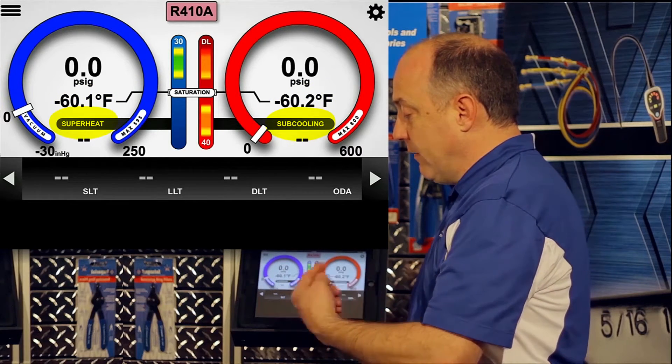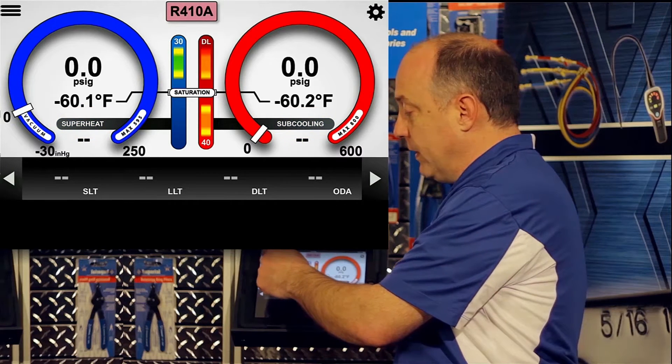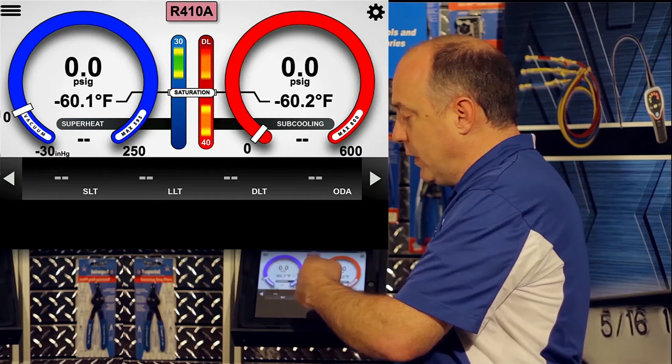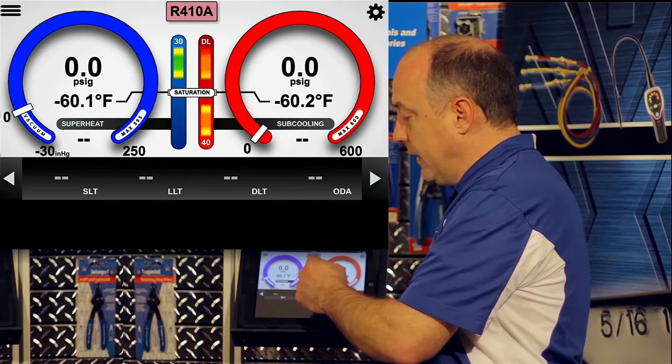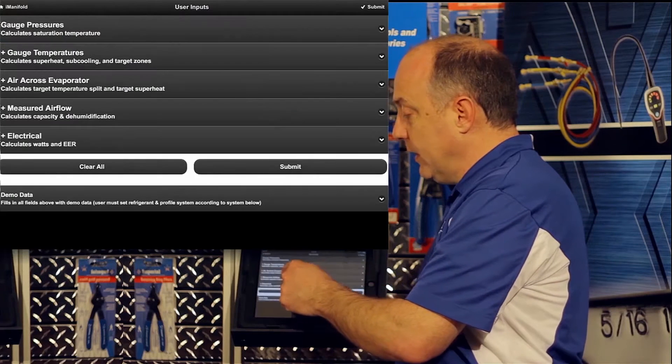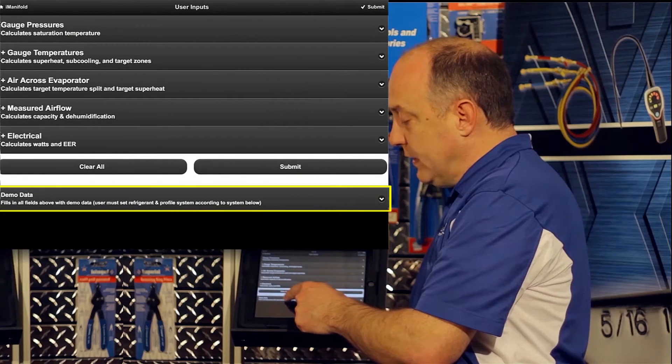To help with understanding, I'm going to put in some user inputs. When you navigate the display, you can either sweep left or sweep right. I'm going to sweep to the right — that'll open up the main menu. Then I'll go into user inputs, select user inputs, and at the bottom you'll see demo data.